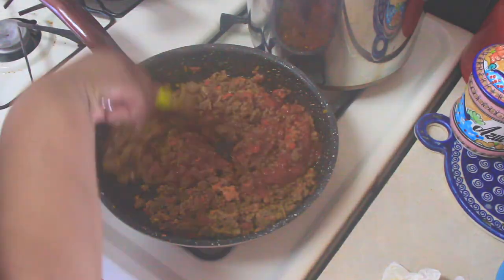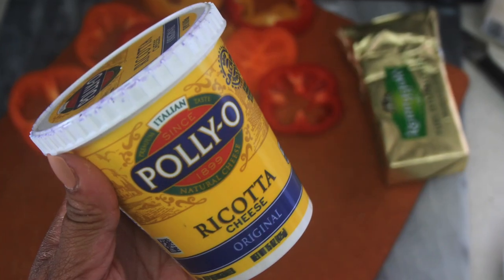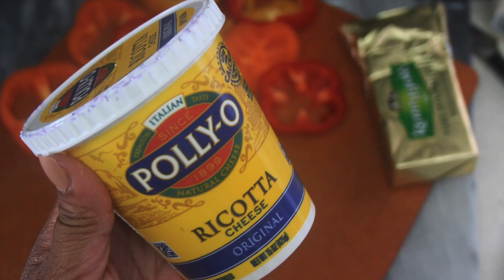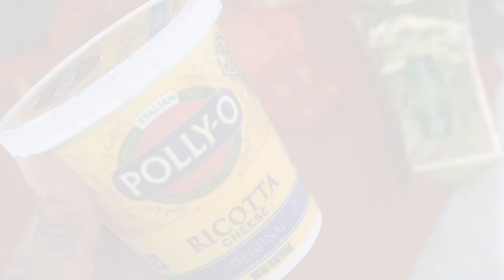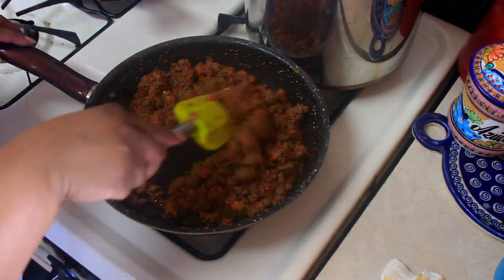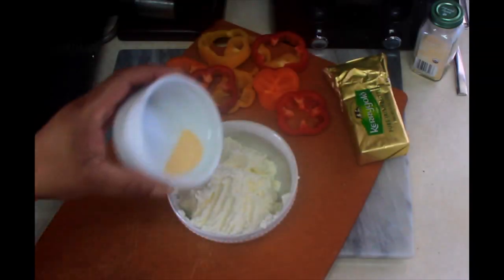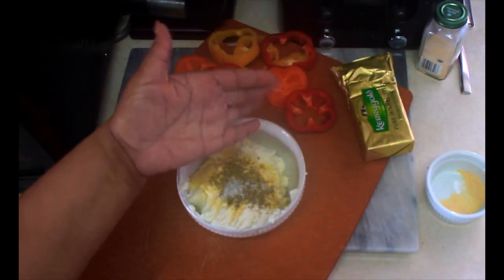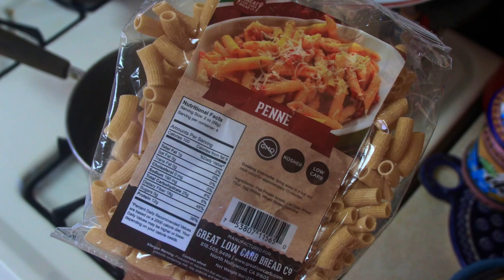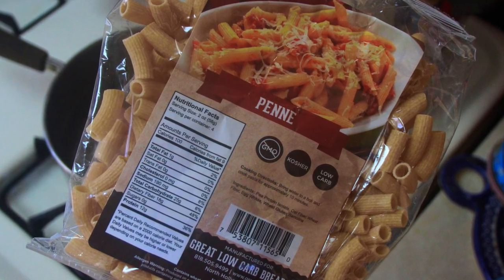A note on the ricotta: it has a lot of carbs. I didn't realize that, and during the second batch I went with mascarpone cheese, which has zero carbs, and it was even creamier — so just keep that in mind. Mascarpone and ricotta are both very mild and neutral, so you'll want to add some more seasonings at this point: Italian blend, garlic salt, and onion powder.